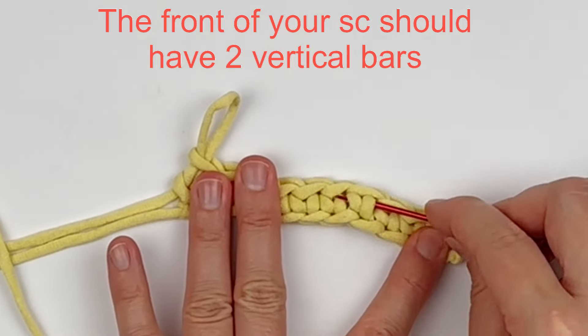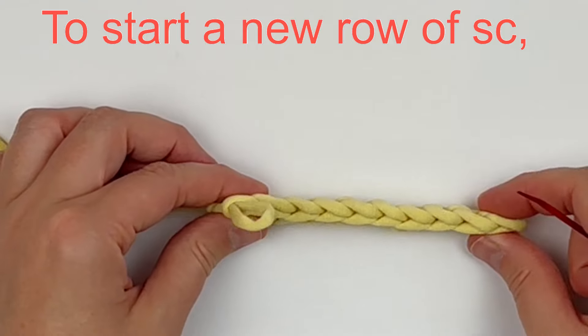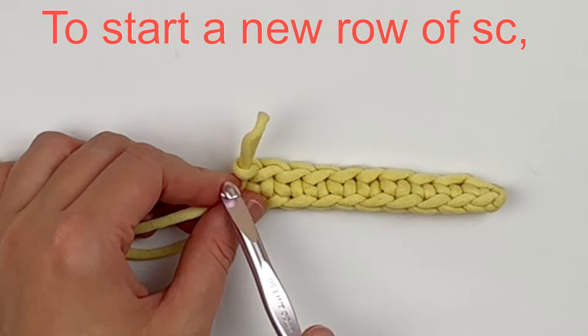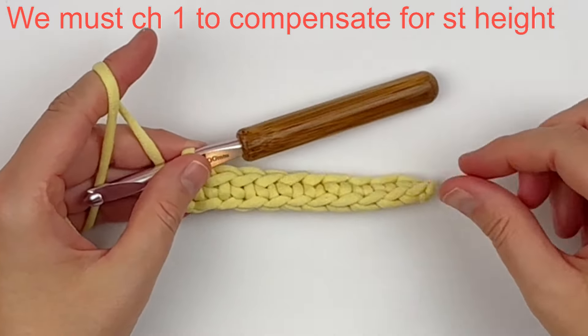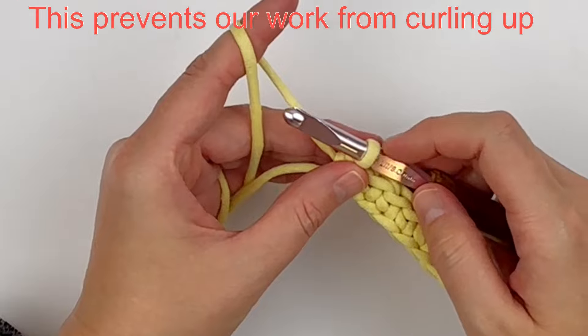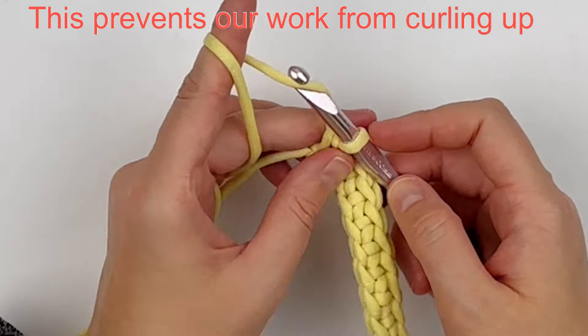To start a new row of single crochet, we are going to chain one to compensate for the stitch height again. This is just our turning chain so the piece does not curl up. So chain one and turn.